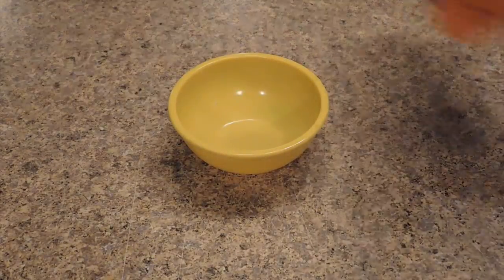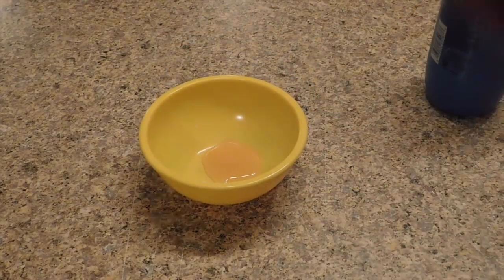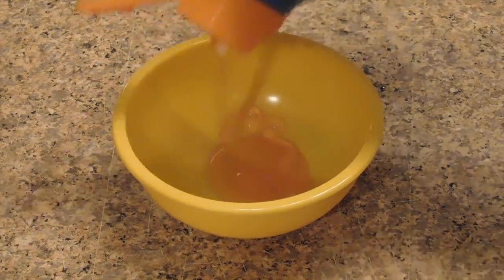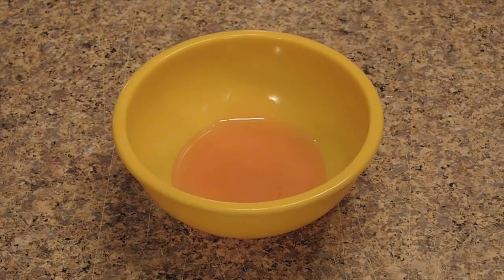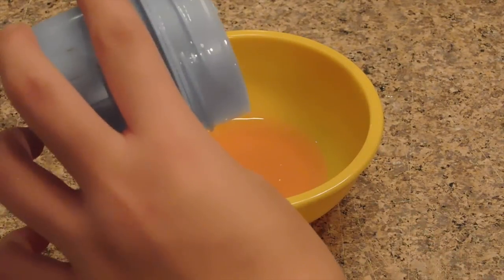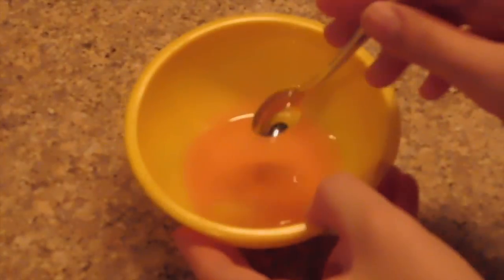First, take out your bowl or plate and add in your shampoo — or Suave Kids three-in-one, whichever you use. That looks like enough. Now add in your Tide laundry detergent — I'm going to add in this much. I'm not sure exactly how much you need to add.